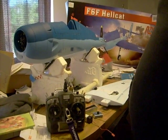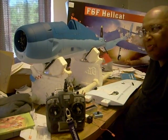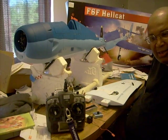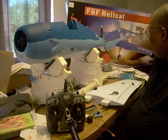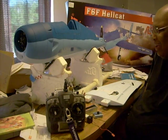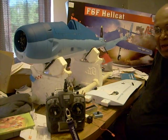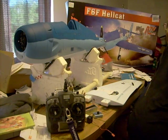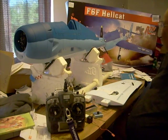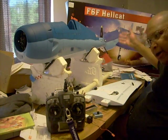Greetings all. Old buddy Pat here. I broke down and bought a new plane — I couldn't help it for the price and everything. I have two weaknesses: one is a pretty woman with long hair, and the other one is a good price on an airplane. So I went and broke down and bought myself, as you can see, a Dynam F6F Hellcat.